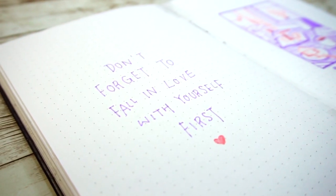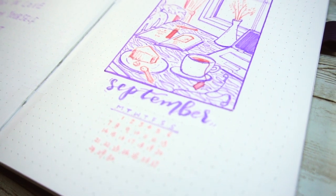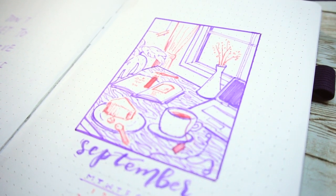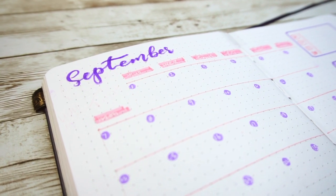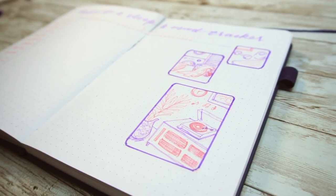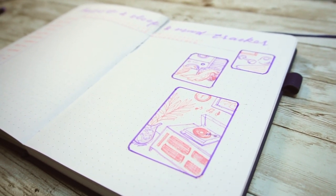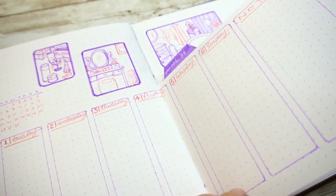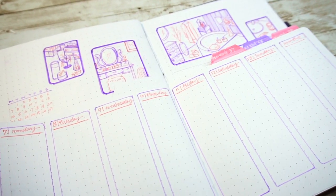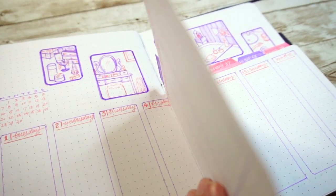Hello my dear friend, welcome back to my channel. This is Junie's Plan With Me. August for me was kinda intense and busy, and I think in the coming September I need to take some time and clear my mind. So for the bullet journal theme, I decided to go with self-care. For those who've been busy and didn't get a chance to take care of themselves recently, I hope this video can be helpful or inspiring for you.